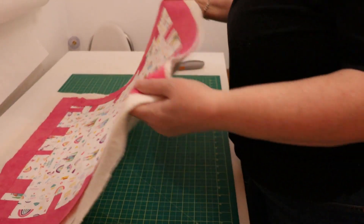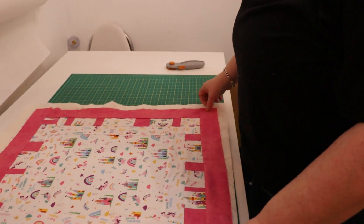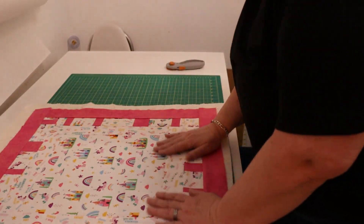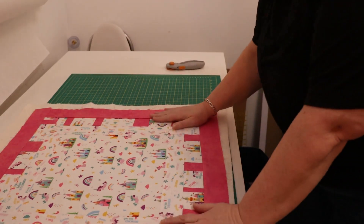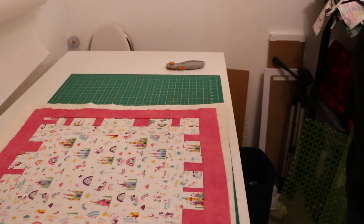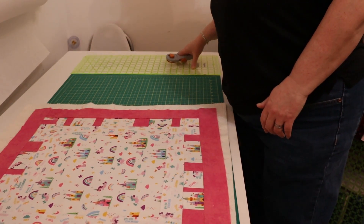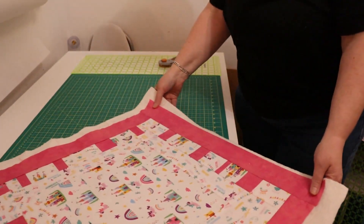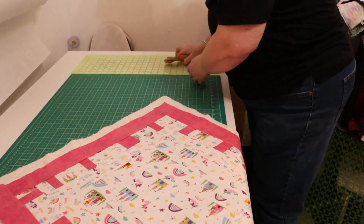Hi everybody and welcome back. In the last video I got this ready to go. This video I'm going to prepare it for quilting, quilt it, and finish it. I'm not actually doing a lot, but this is a stage that a lot of people find intimidating, so I thought let's go for it. This is a method that I use — there are different quilt-as-you-go methods, this is the one I use. I found it a while ago online and I liked it because it lets me be lazy.